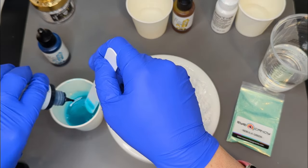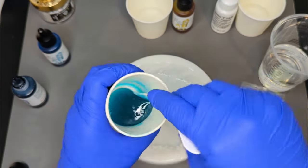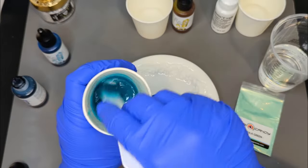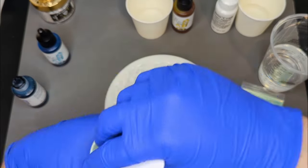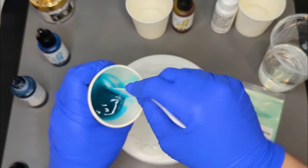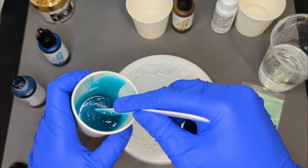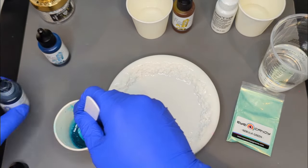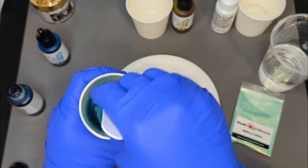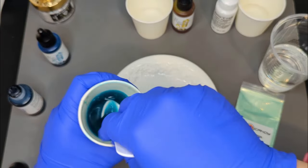I'm going to mix two colors overall. I'll have this teal blue color that I'm making right now using my Octopus resin inks, and then I'm going to have a yellow. We're going to pour those two colors alternating in one cup and then spiral those into the mold, so it's going to end up being kind of a mixed color — something I don't think I've done on my channel yet, so this will be the first time.